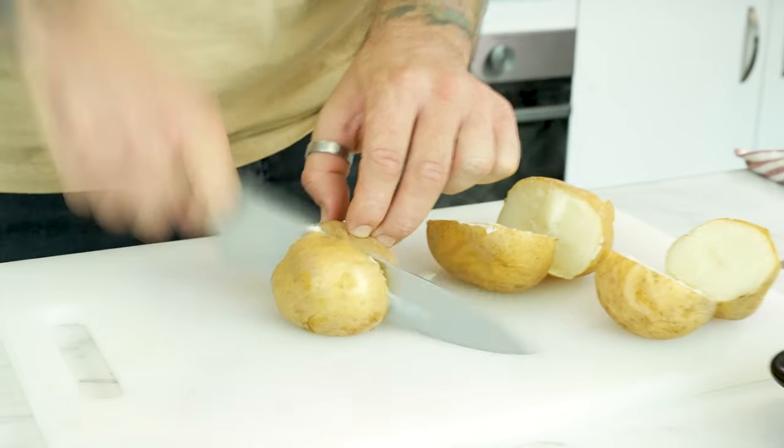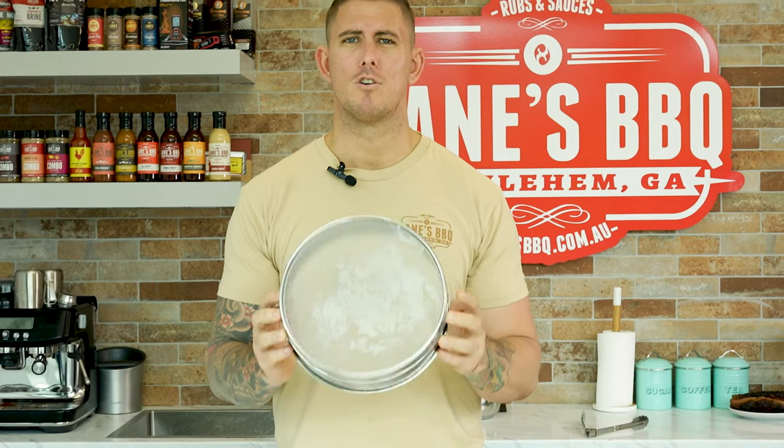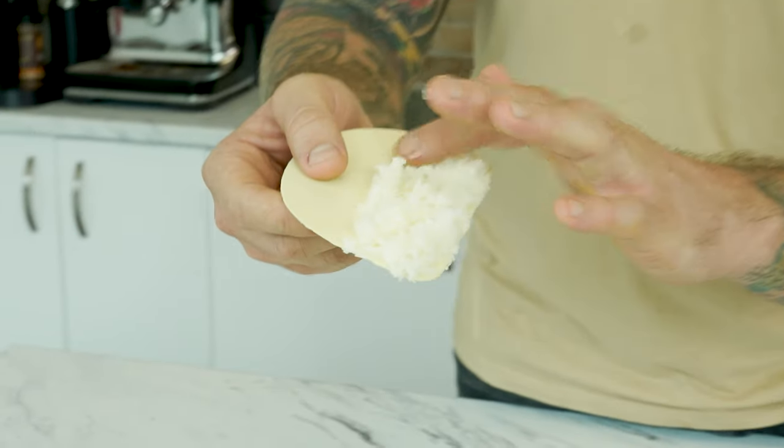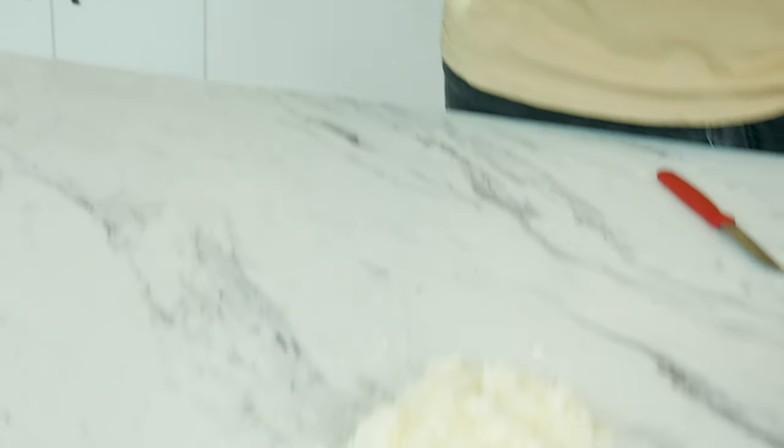We've got our potatoes cooked. We're going to cut them in half, scoop out the flesh and make our gnocchi. What I've got here is called a tammy or drum sieve because it's in the shape of a drum and it's a sieve. It's really important to pass the potato through one of these so it makes it really soft and smooth. If you don't do this, it will end up being lumpy, and to make gnocchi it needs to be smooth. You can pass it through one of these or you can use a ricer. You can find a ricer at pretty much any food or homeware store — they're pretty inexpensive, about ten or fifteen dollars.